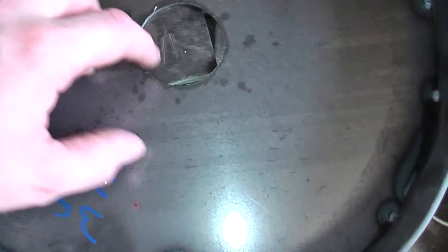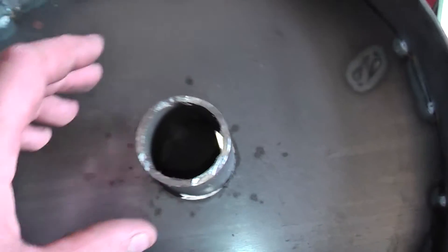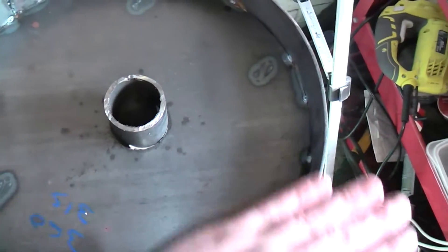For the lid vent hole I'll use a bit of 50 mm steel tube, drop that in there, and then fill it with the refractory cement and level it all off, so that'll be the lid complete.